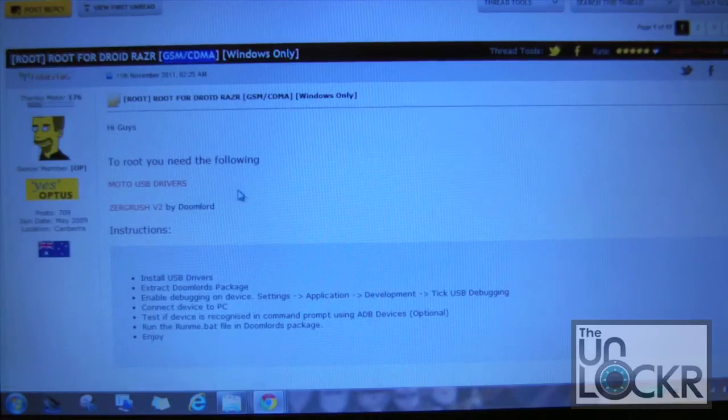First thing you're going to need is the Motorola USB drivers. We're also going to need a file by Doomlord, which is basically our script that's going to run from our computer when we connect our phone. It's going to automatically root us and take us through the process — it's just a script that runs. Very simple. The hardest part is getting the ADB connection set up between the Razr and your laptop or desktop.